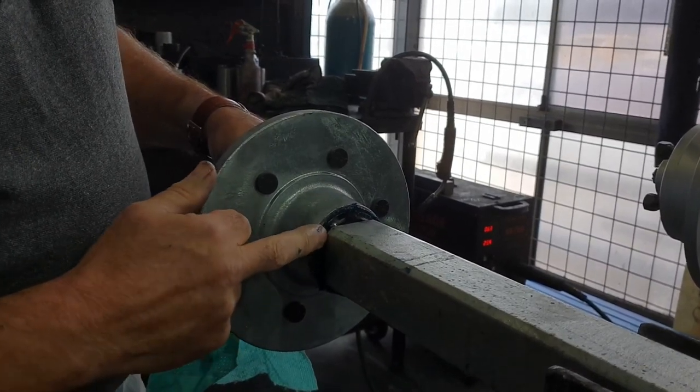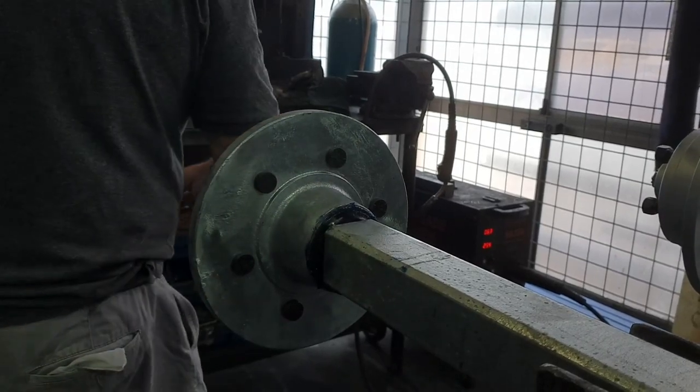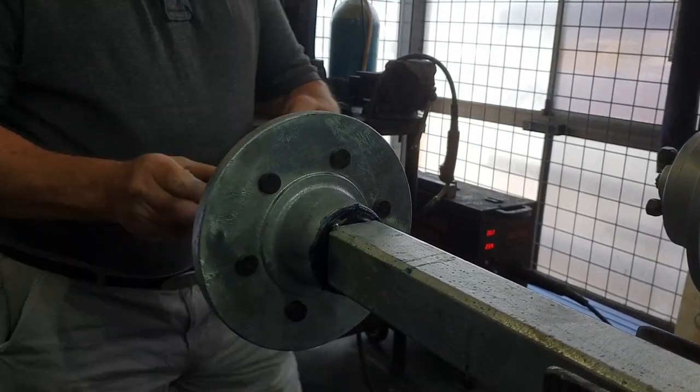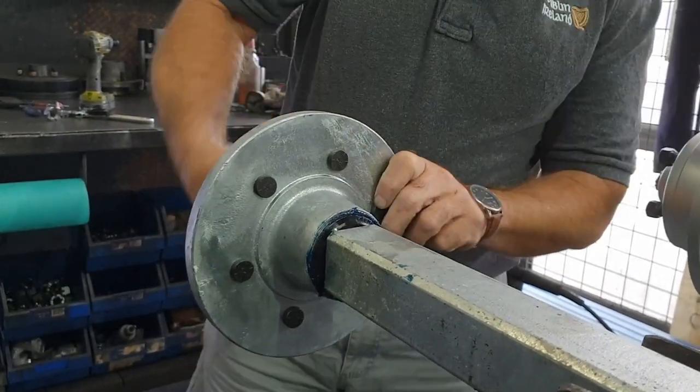On some electric axles you can't use this seal, because when hot, the seal can go back and push into the shoulder. If you've got an electric turn axle with no shoulder to push into, the seal will let all the grease out the back.